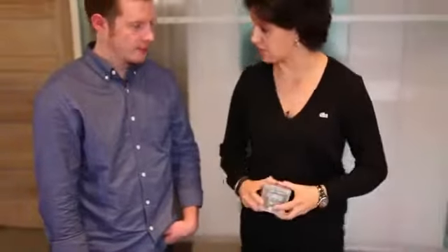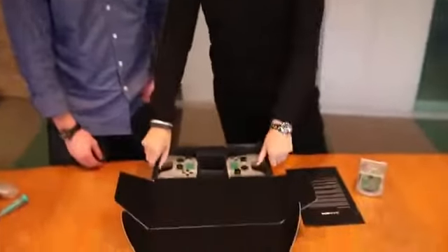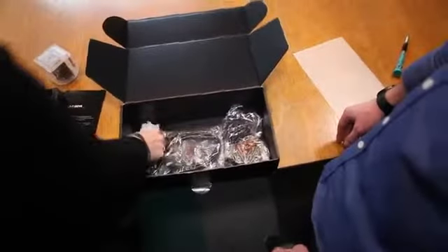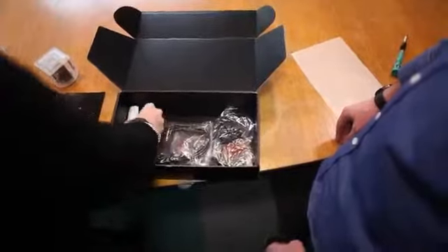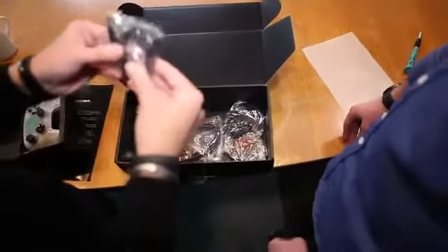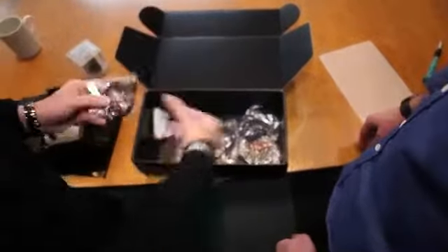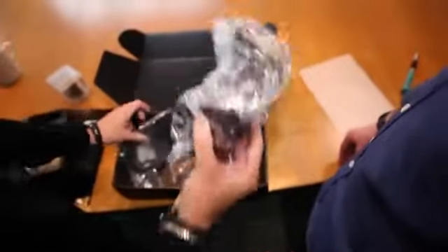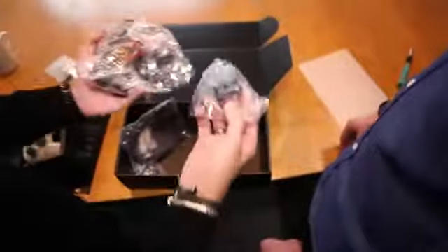Before we put this away, let's finish the unboxing — there's more. You have everything you need to build games day one with OUYA: batteries for the controllers, a micro USB cord, power supply, HDMI cable, and a universal adapter for the power supply. Everything you need to get started.